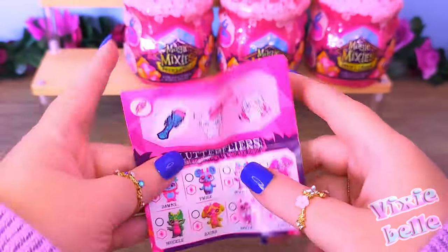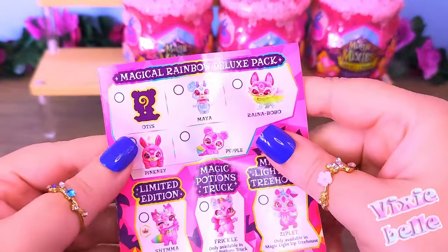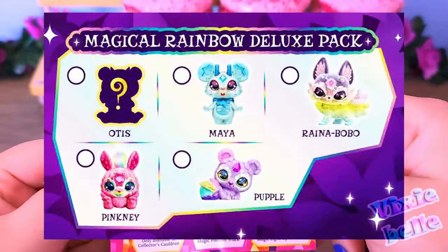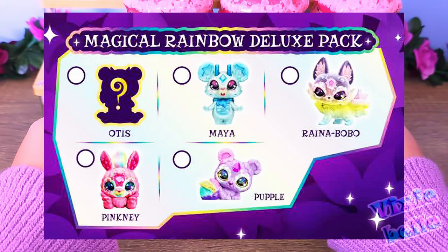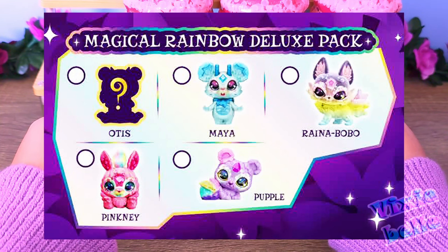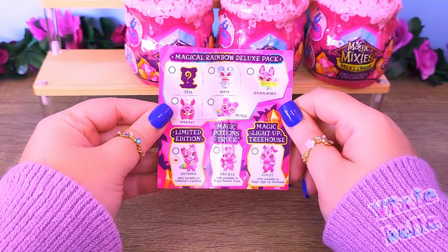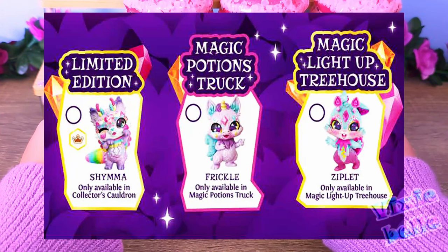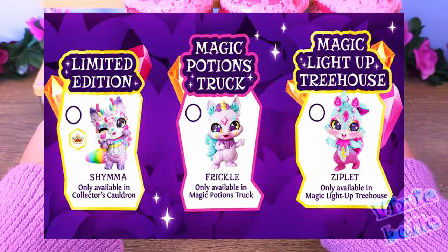Last but not least, we have the limited edition ones in general — the ones that come with the Magical Rainbow Deluxe Pack, where we have Otis, Maya, Reyna Bobo, which looks really cool, Pink Knee, and Pupple. Then the limited edition Shima from the booklet, the magic potion struck one which is Frickle, and the magic light-up treehouse one, which is Ziplet.